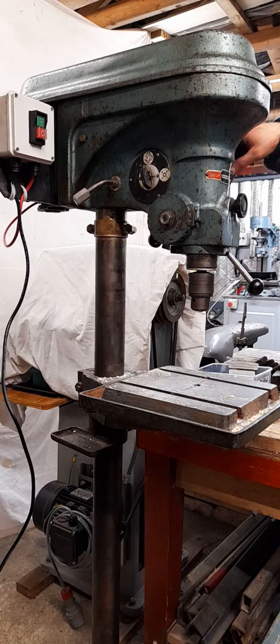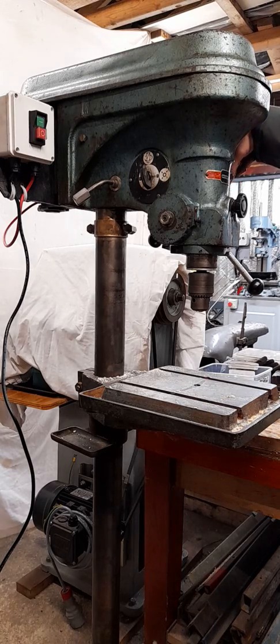Hi, in this video I thought I would give a demonstration of this old Meddings pillar drill that I use sometimes. It's pretty heavy, it's old, and it's probably made in the way that you rarely find nowadays. It would be a very expensive drill.